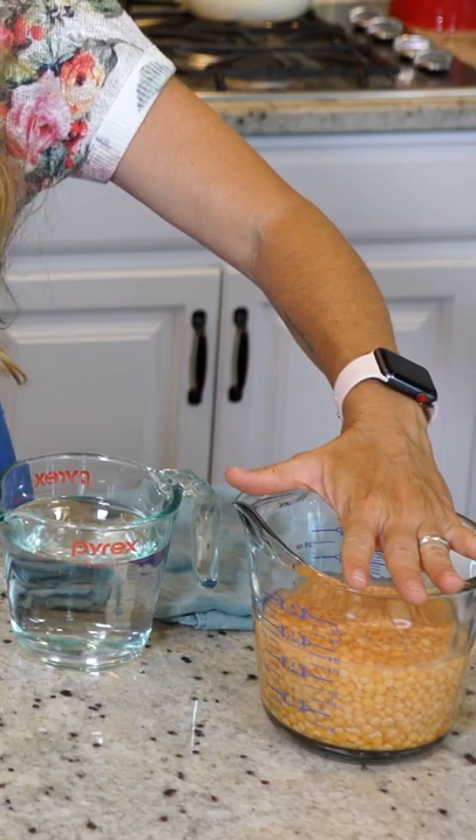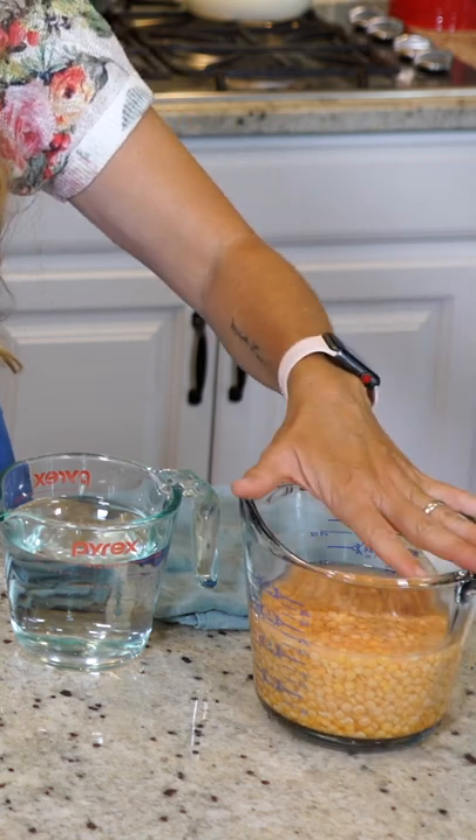I've already put a cup of the lentils in my glass with two cups of water and let them soak for at least three hours.